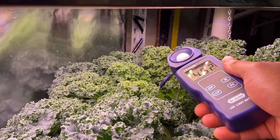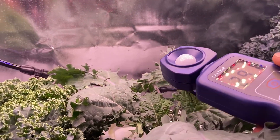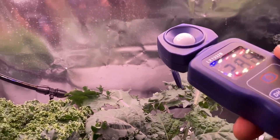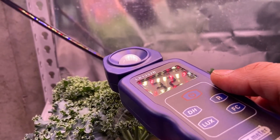I currently use Duralux 4x2 hangable 200 watt tuned spectrum lights with sunlight colored base lights and additional red and blue for a more robust spectrum.